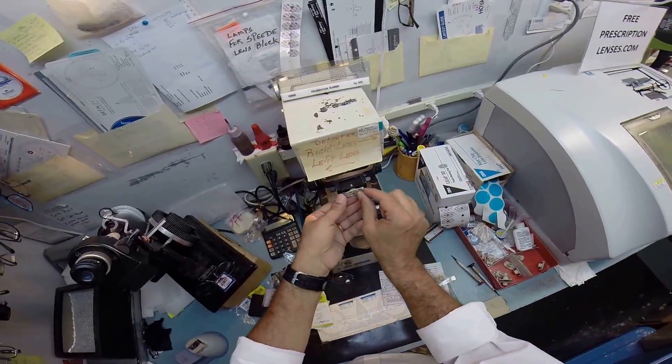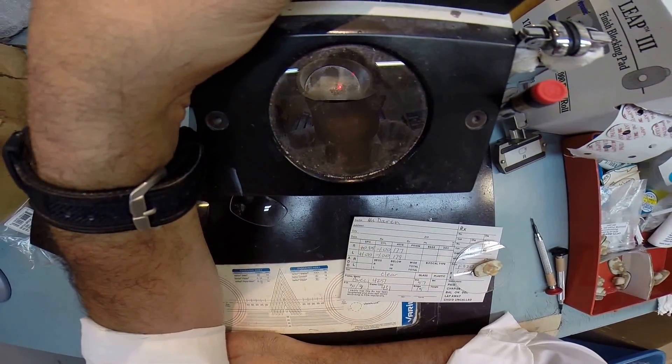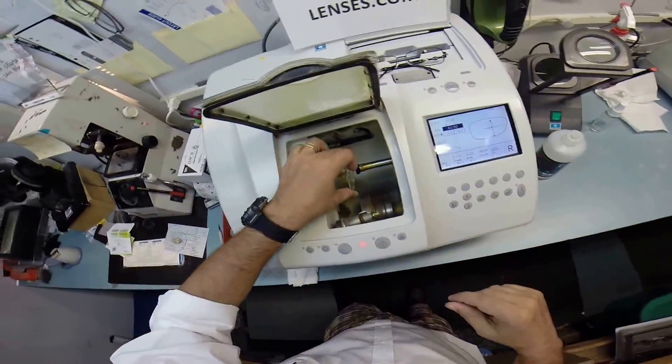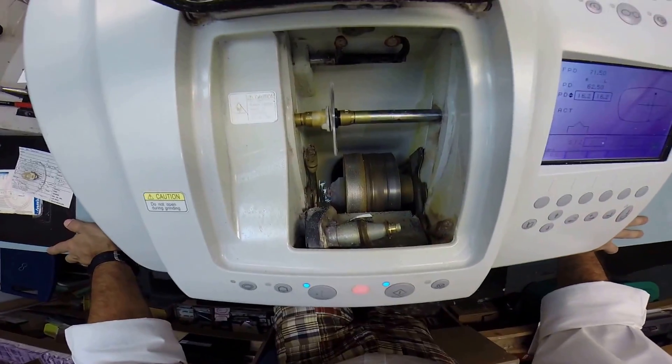I need to do the same thing for the left lens now. Pull that away, get everything lined up, and I'm going to put the block on that. I'm going to take your right lens and put it into the chuck — or as I like to say, the Charles — because I don't know this machine well enough to call it Chuck. All right, bad humor, I know.